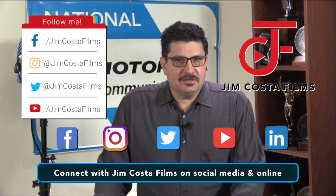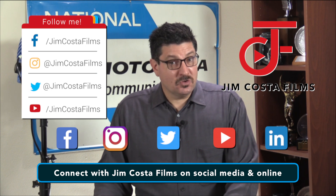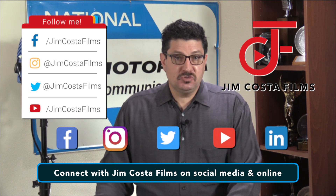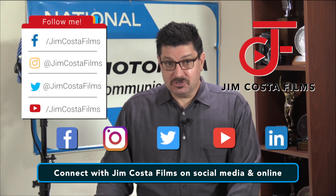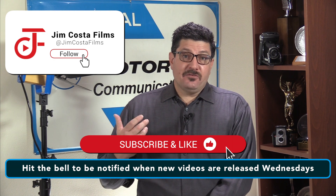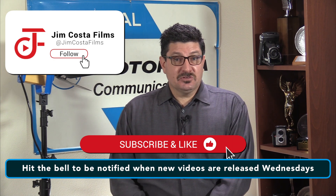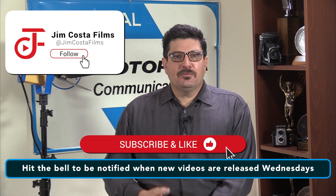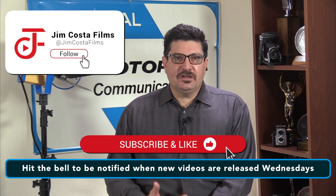You can connect with me and my company, Jim Costa Films, on social media — Facebook, Instagram, Twitter, YouTube, LinkedIn — and online by searching for Jim Costa Films. I currently have over 4,470 videos on my YouTube channel, Jim Costa Films, so feel free to check out many of my other videos for great tips and suggestions. Thank you for sticking around this long.